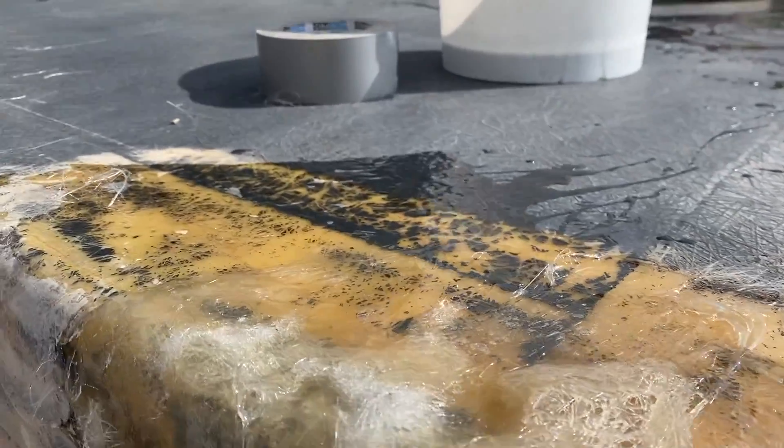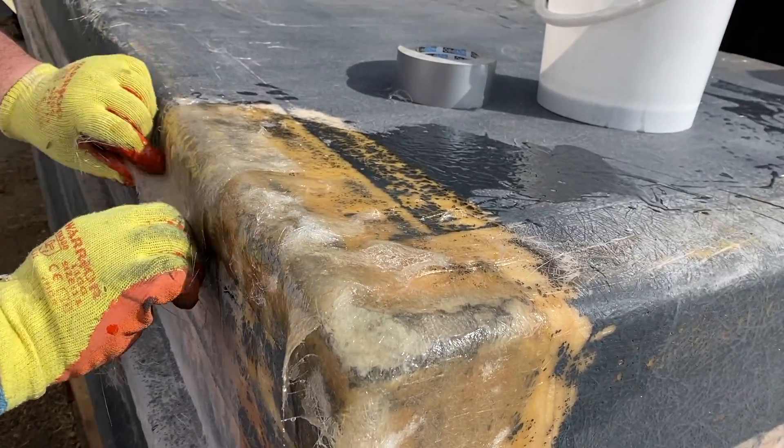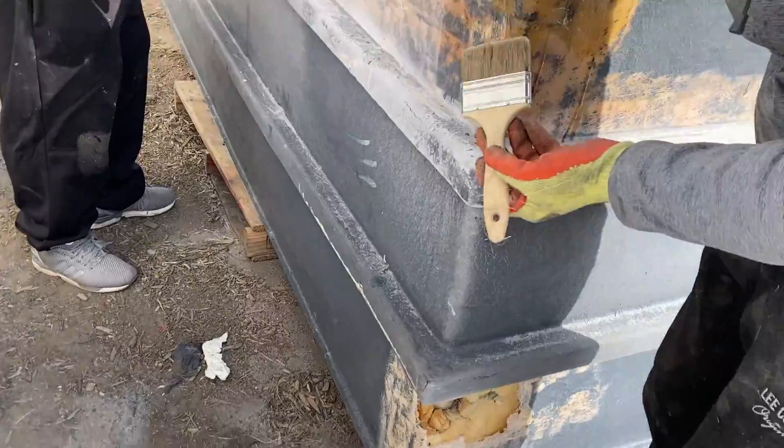Two layers are applied. For each layer, it's important to tidy them up, making sure that they're flat and consistent against the damaged area. This will help with successive layers of matting.